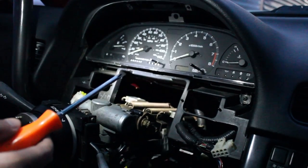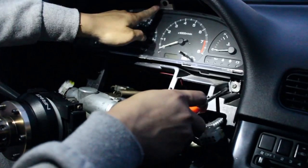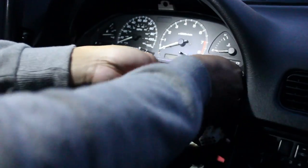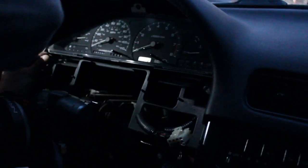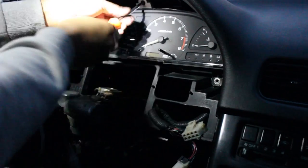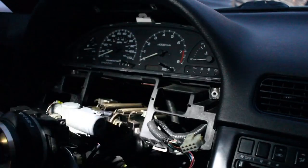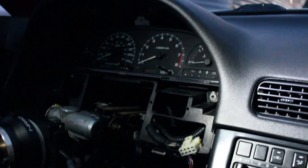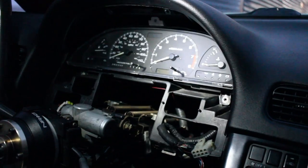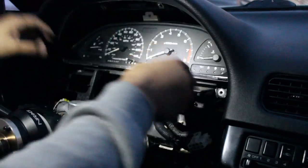The next thing you're going to do is take off the three screws that hold the gauge cluster in - two right here and one in the middle. Save these screws because these are the screws you're going to use to mount up the gauge cluster panel. I'll put a link to where I bought it. Those will be the same screws you use to mount up that panel.